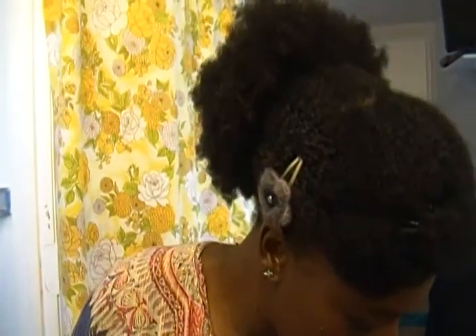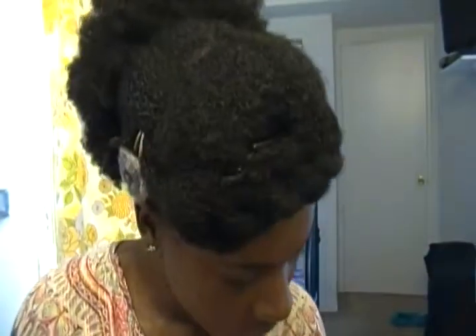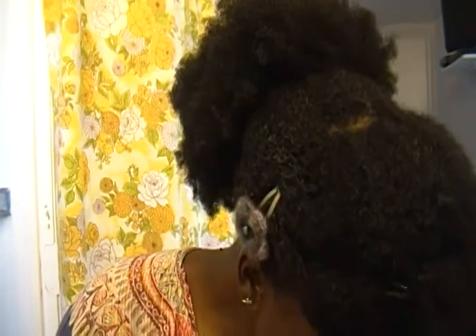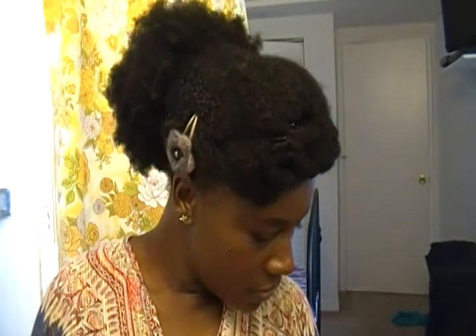Oh, I don't think I showed you these earrings — glow the bells. They're so cute, they make noise when you walk. That's all for now. Please subscribe. Thank you.